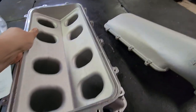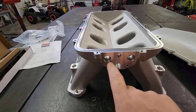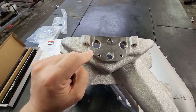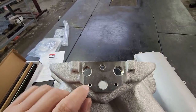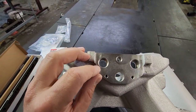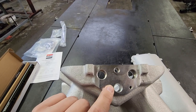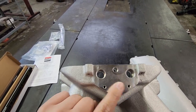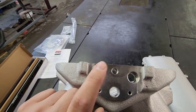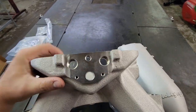On the back — the rear of the manifold that would be towards the firewall — you have a handful of different tapped accessory ports where you can run your brake booster line, IAT sensor, your MAP sensor. The MAP sensor goes right here in this location — that's exactly where I have it on Frostbite. This is where most of the stuff you're going to plumb is going to go on the back of the manifold, just like I did it on Frostbite.